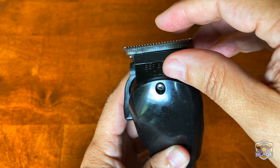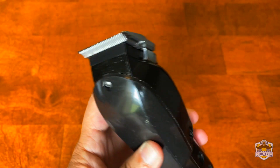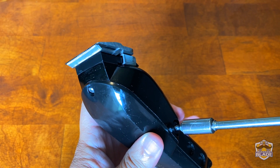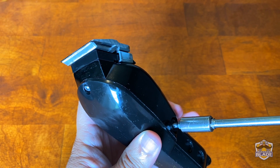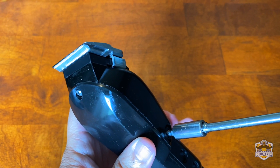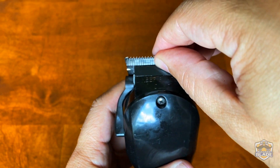Loosen the screw until it makes a big loud noise, and after you make that big loud noise, turn the screw clockwise to stop the noise. I'm putting pressure on the blades and they keep going.